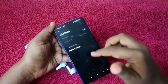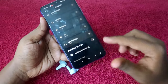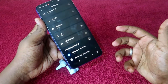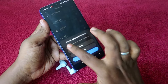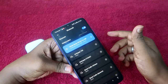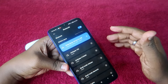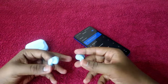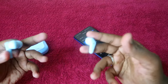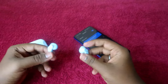Turn on Bluetooth on your smartphone and go to the available devices list. You will see the Noise Buds VS102 Pro earbuds listed. Click on it and pair the earbuds with your smartphone. Allow any required permissions and click the pair option. The Noise Buds VS102 Pro will now be re-paired, and you can hear audio from both earbuds — both earbuds will be paired to each other and you can enjoy music and calls.